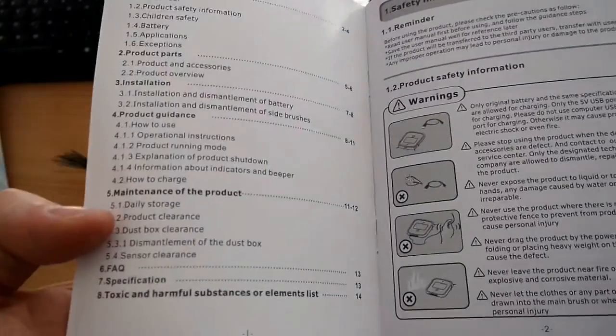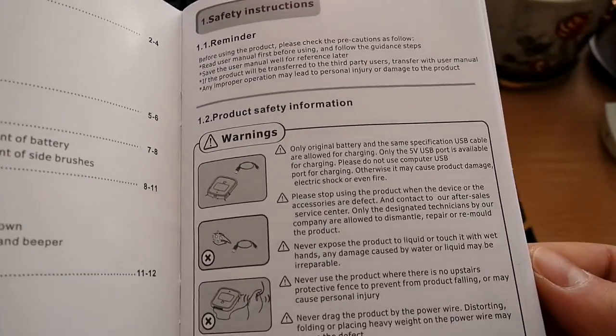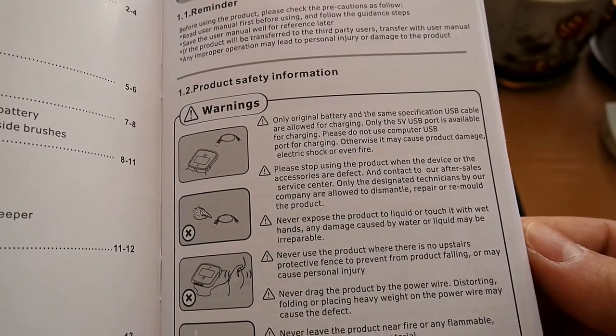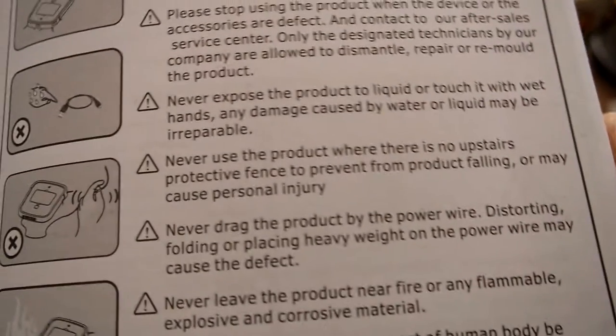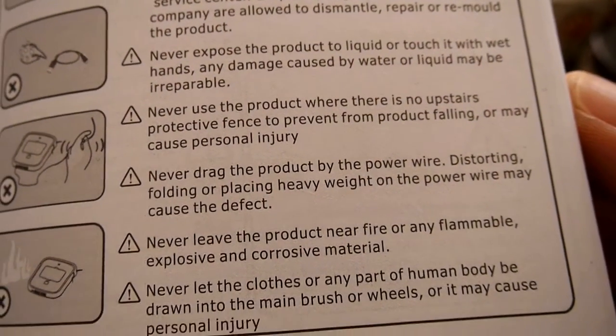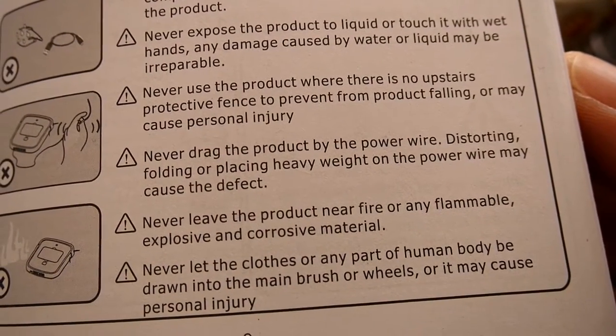Before we start with the cool and fun stuff, let's check the manual first because there are a few important things here. This is a full-blown manual so I really recommend reading it before you start operating the vacuum cleaner. There are pretty important things in there, like don't pull the cord.